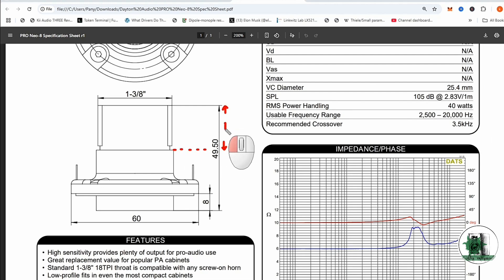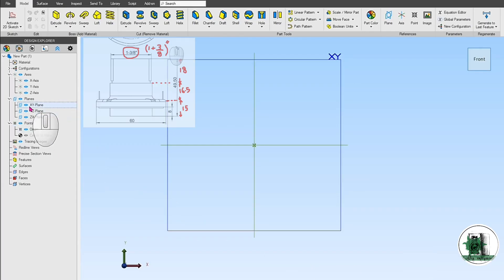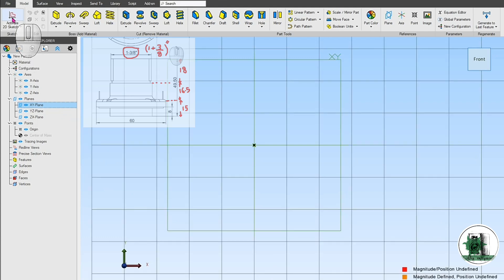Start by downloading the technical specs of the compression driver. These will be your reference throughout the design. Keep in mind that the specifications may not include every required dimension, so you need to estimate some values based on logical assumptions or visual proportions.